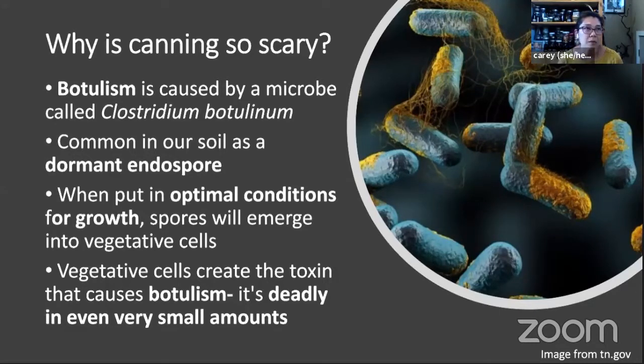Why it's so scary is that botulism poisoning is actually pretty uncommon, but the botulinum toxin is deadly in even very small amounts. It can very quickly affect a person's nervous system and can be a pretty awful illness and very quickly deadly. That's why we are nervous about it — not because people contract botulism very often, but mostly because it can be very deadly.